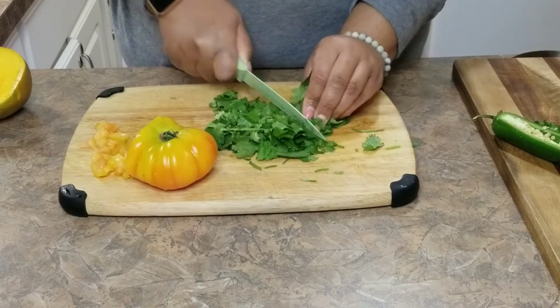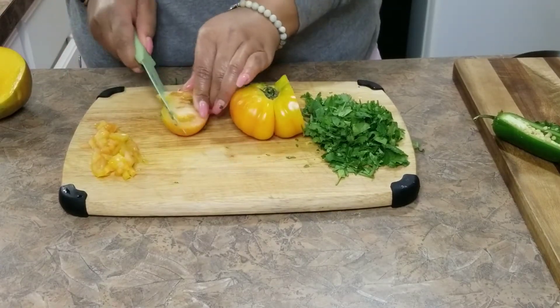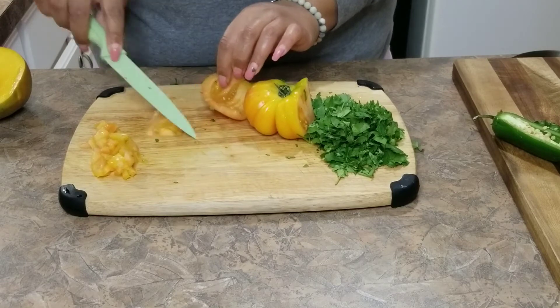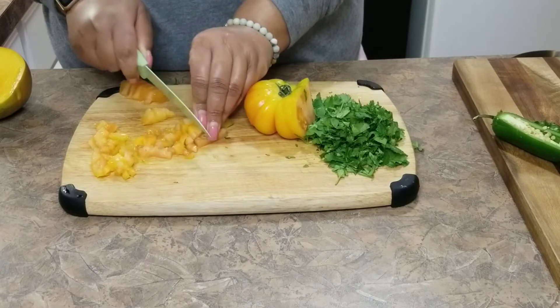Try to chop it as finely as you can. Then you're going to start with your tomato, and you're going to deseed your tomato. This is going to make a more consistent guacamole, and the seeds can be a bit slimy.